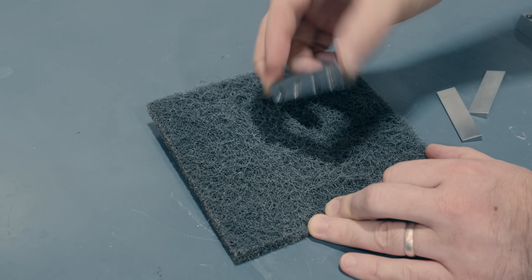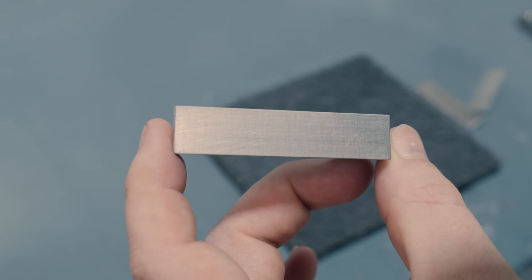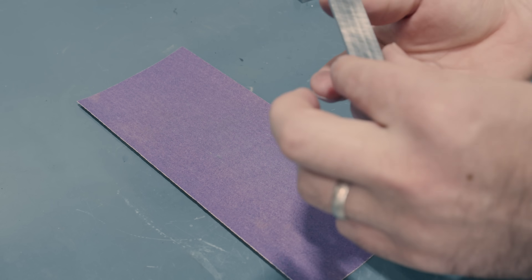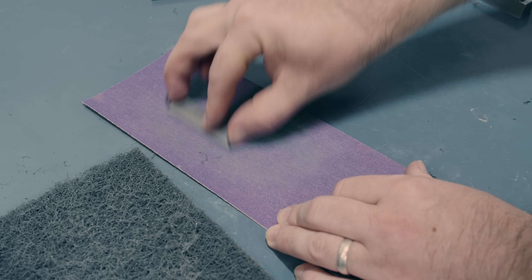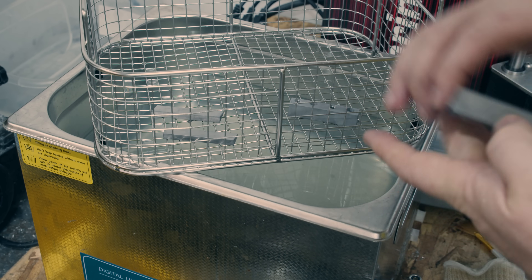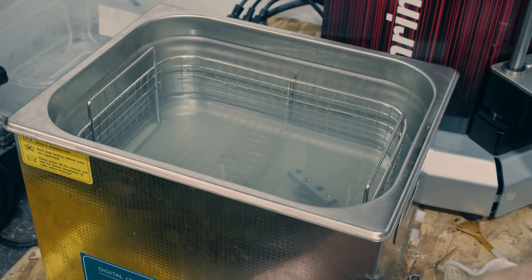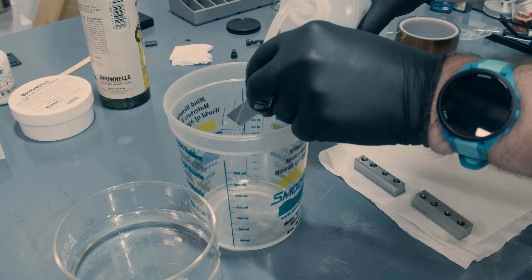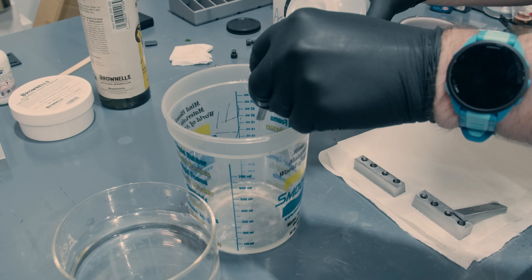The basic process is very simple. First, we scuff up the surface with some polishing pads or sandpaper. The directions say that this makes a thicker and more robust coating compared to a perfectly smooth metal surface. Next, we thoroughly degrease the parts. I'm using an ultrasonic cleaner filled with alkanox detergent. Then you flush the parts with water to get rid of the detergent, and I rinsed a few more times with acetone and isopropyl alcohol, just to make sure there's no organic contaminants which would inhibit the coating process.